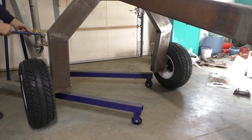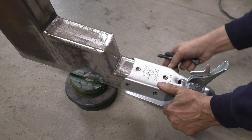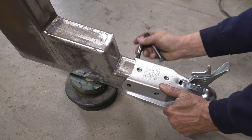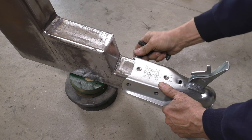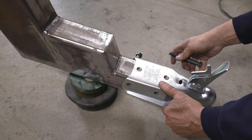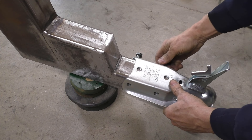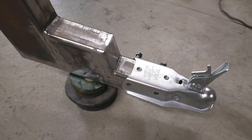After getting these installed in here, I'll tighten these nuts up with a crescent wrench — just put a little load on there and squeeze the grease out — then back these off until the hole lines up for the cotter pin, and that'll be where they get set. Then we can go ahead and hammer these caps on to close everything up.